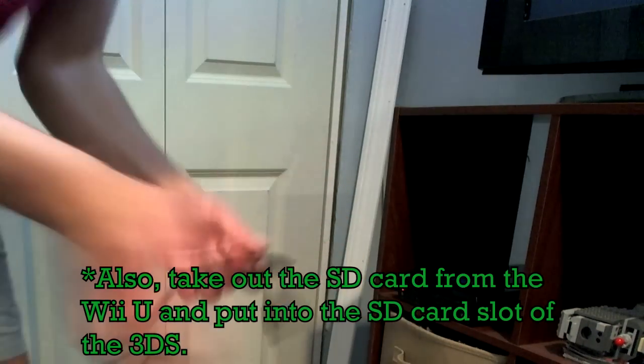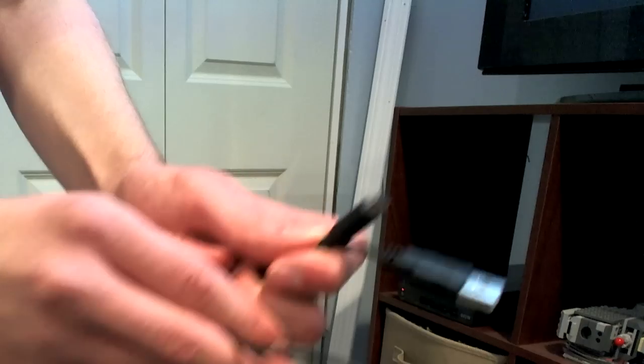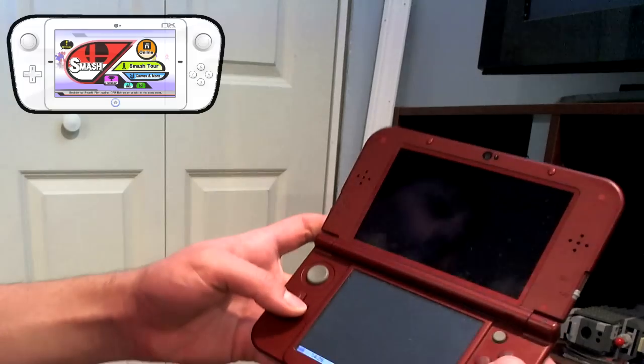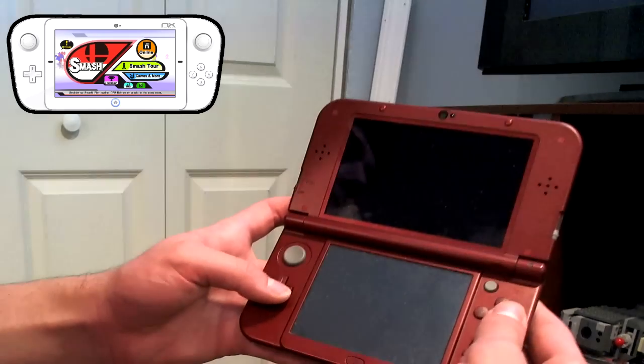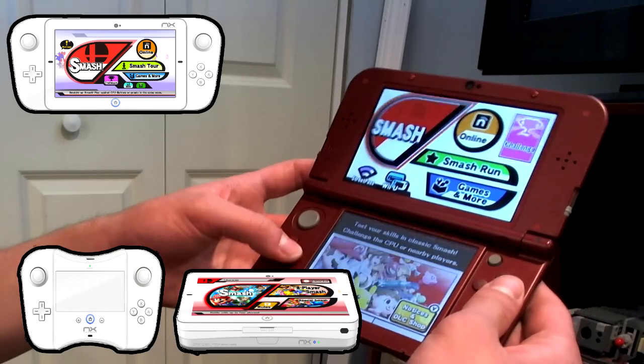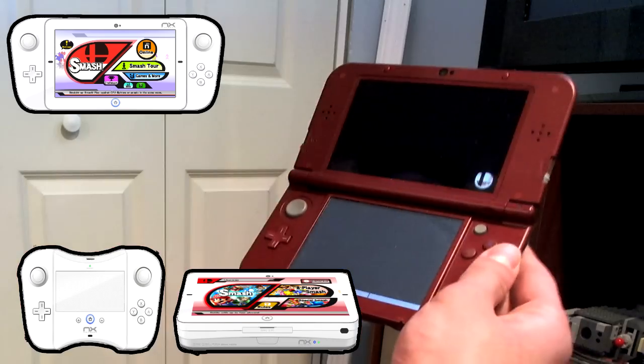You can use the cable as an actual charging cable if you like. Now you've got a quote-unquote NX handheld. So if you want to play Smash on the Wii U — the NX home — you've got that. But now you have the NX on the go. I don't know what they're going to call it, but it's pretty fun.